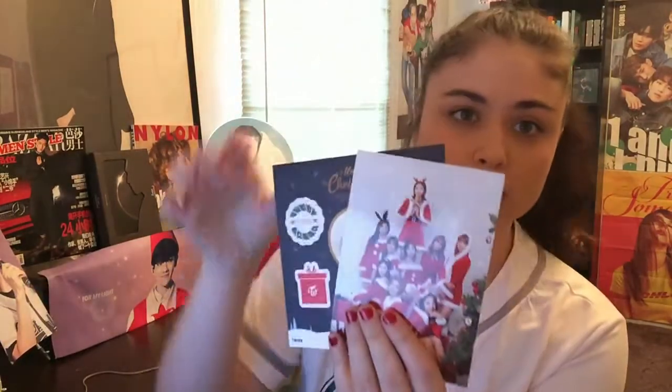I've already looked inside and everything, but I figured I'd go ahead and show you guys the inside. I did buy two for the photo cards, so if you want to buy my extra copy and you live in the United States, I will sell it for $15. It doesn't come with any of the photo cards, but it will come with the official postcard as well as the stickers.